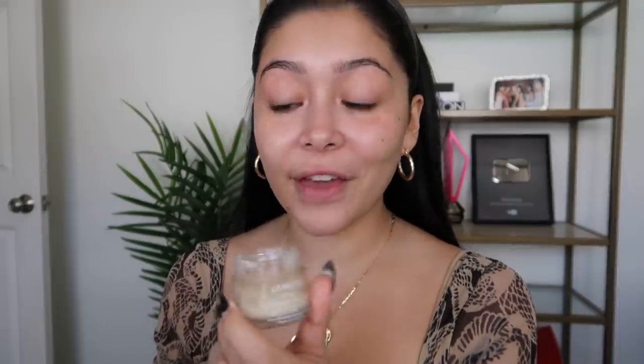Next I'm going to apply my favorite lip mask — this is the Laneige Sleeping Mask in Vanilla. If you guys haven't tried it, it is so freaking bomb. It keeps my lips moisturized all day. It's actually supposed to be applied at night, but I like to apply it literally as much as I can.